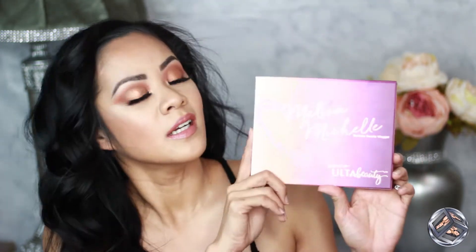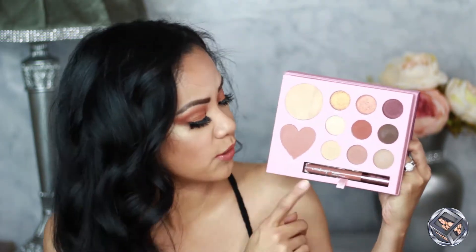Hi everyone, welcome back! My name is Naomi and welcome to my channel. For today's video I am bringing you guys this very simple bronzy eye look using the Melissa Michelle palette — the palette she collabed with Ulta Beauty. It has everything you need: highlighter, blush, liquid lipstick, and eyeshadows to create a whole bunch of different looks. I also included some products from my ipsy bag this month.